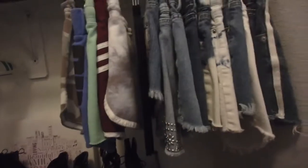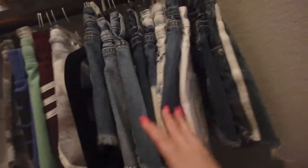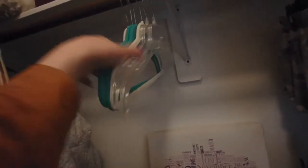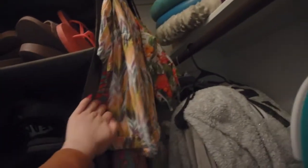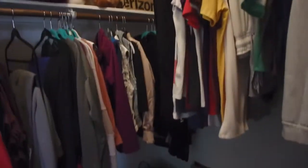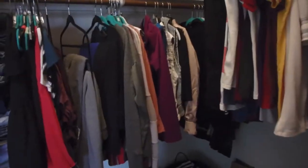It goes upstairs and then more flip flops. We got some shorts over here — these are all jean shorts. Then I separate with this pants hanger with some other shorts that I just wear when it's hot or I like to be cozy. Then we got some extra hangers, some robes, and then all my jumpers.